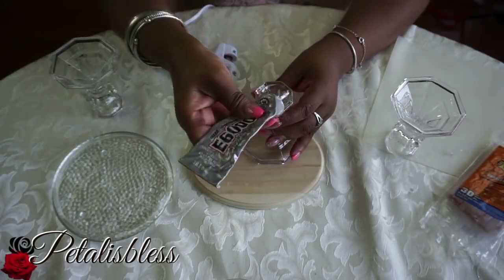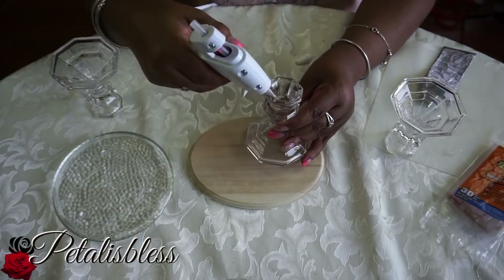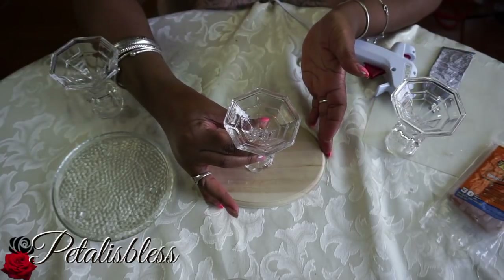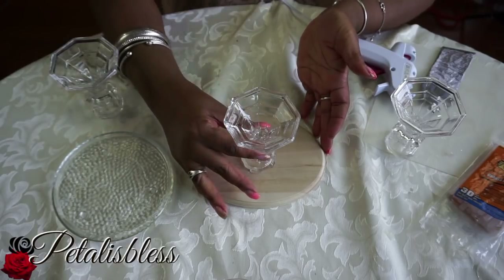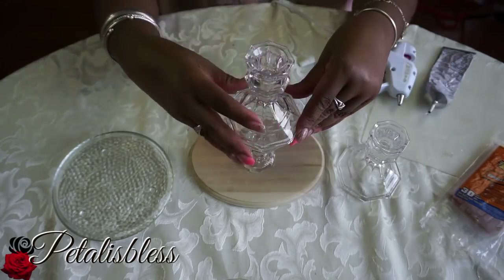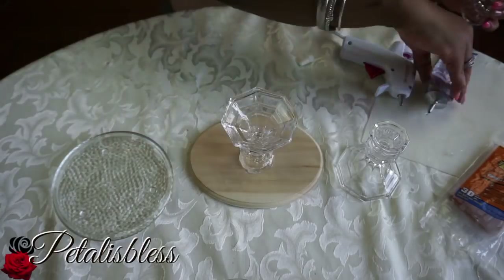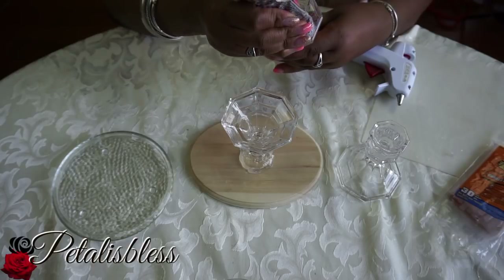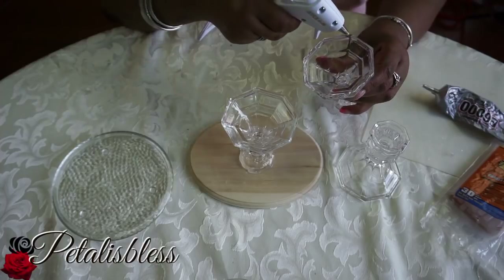We're going to start by using e6000 to glue the candlesticks together, adding a little bit of glue gun for extra hold right away. Just center it and place it onto the board, then glue the next candlestick onto that one. With e6000, it's going to have to set overnight — you need a permanent hold.